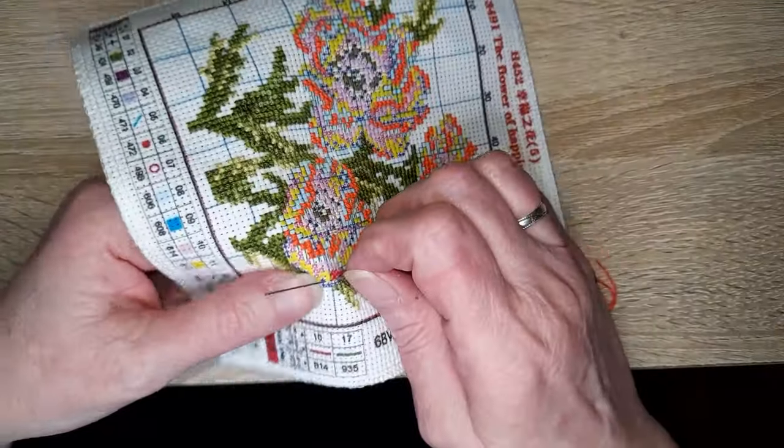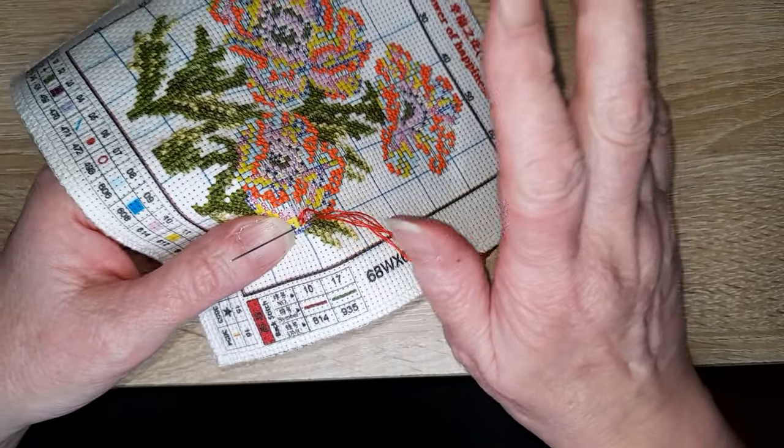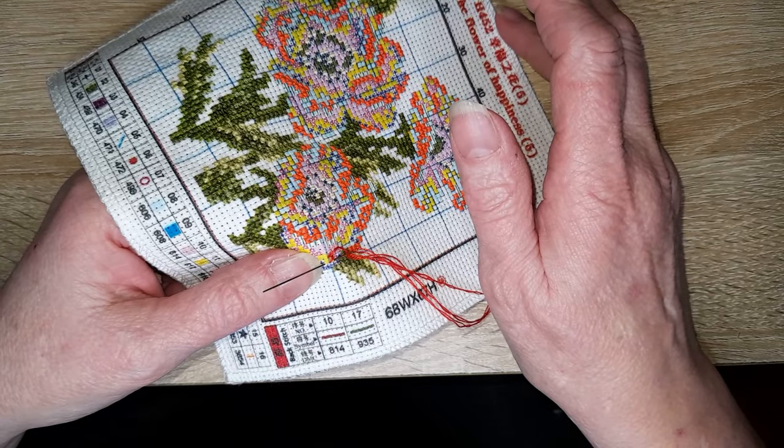Alors, la première question — je n'ai pas mis les pseudos, j'ai copié les questions sur une feuille, mais je pense que vous allez vous reconnaître dans les questions.